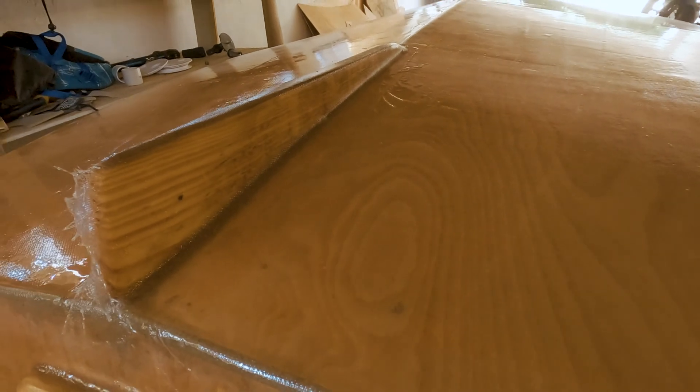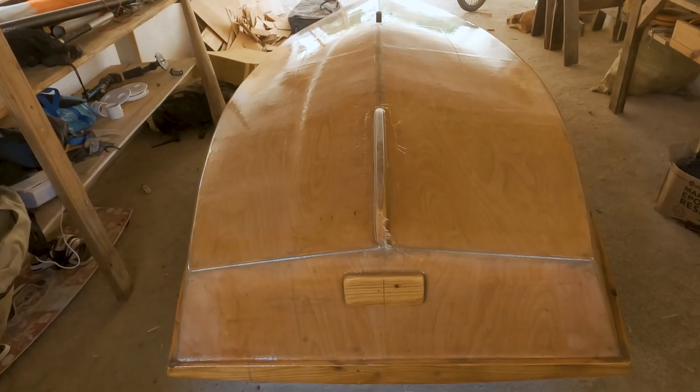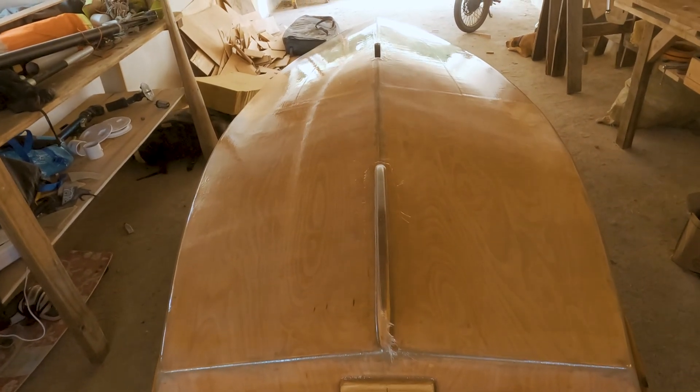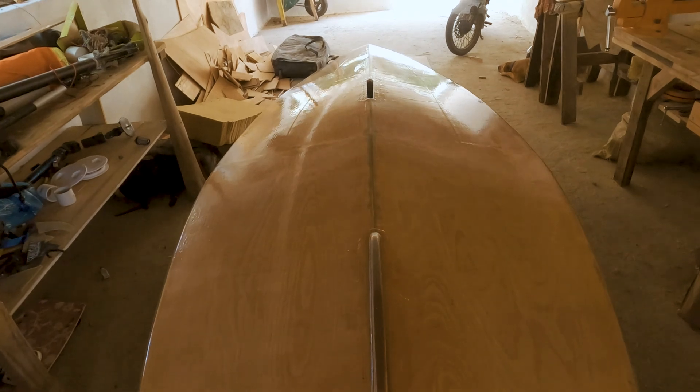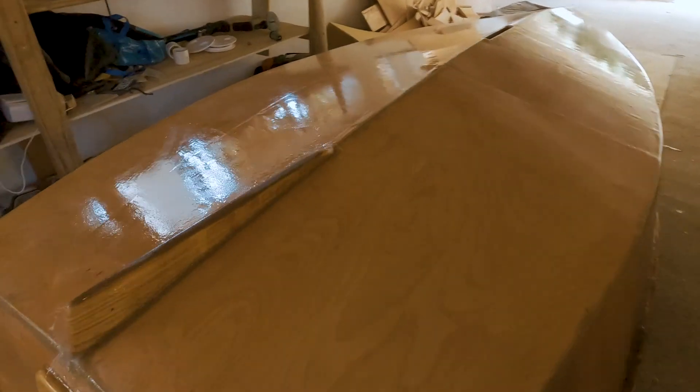Fiberglassing the skeg and also adding an extra layer of epoxy, a coat of epoxy all over the boat. I don't know if I'm going to do another layer or not — I haven't decided yet — but the hull is starting to look pretty slick.